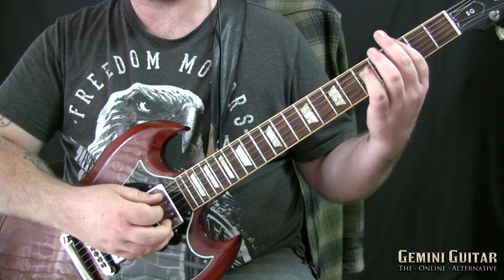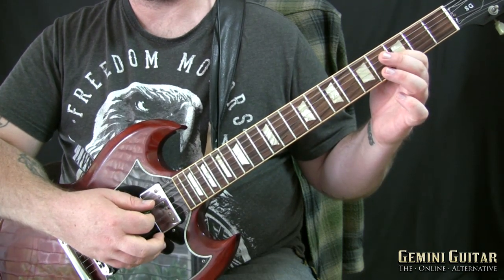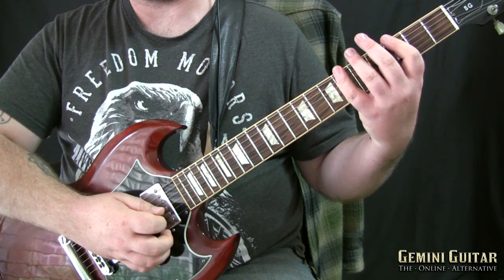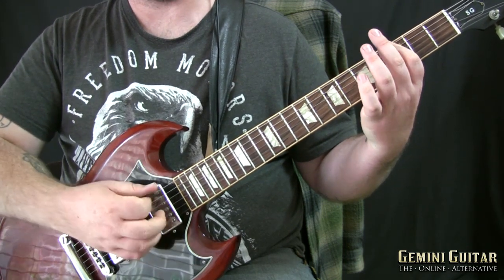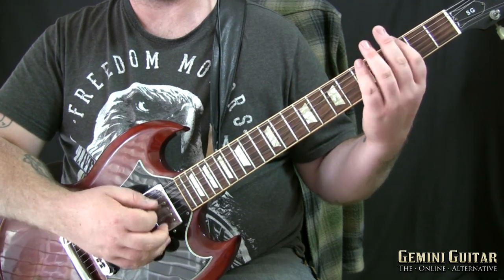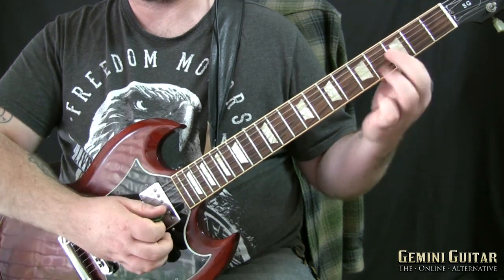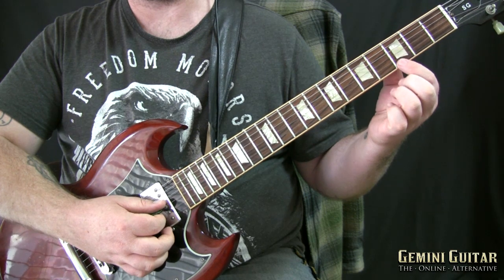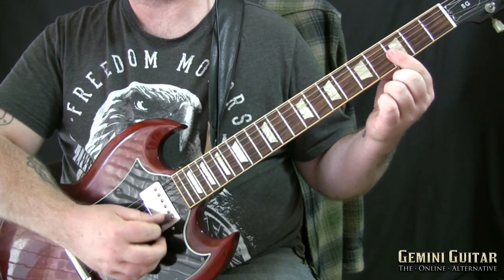From that point we're going to shift to the third position: strum and hammer to the sixth, then strum the third and pull to the open. Go back to the third, hammer to the sixth, strum third and pull to open — those two beats repeat themselves.